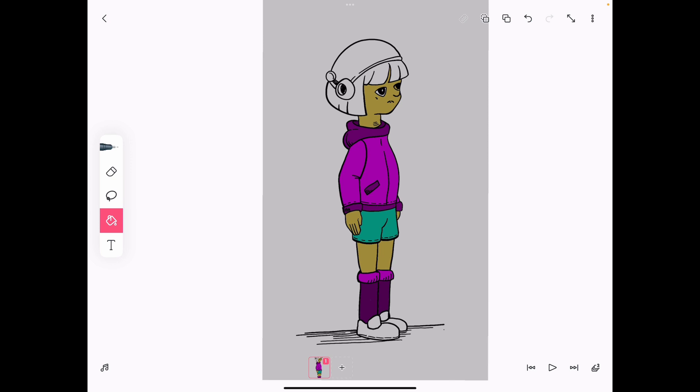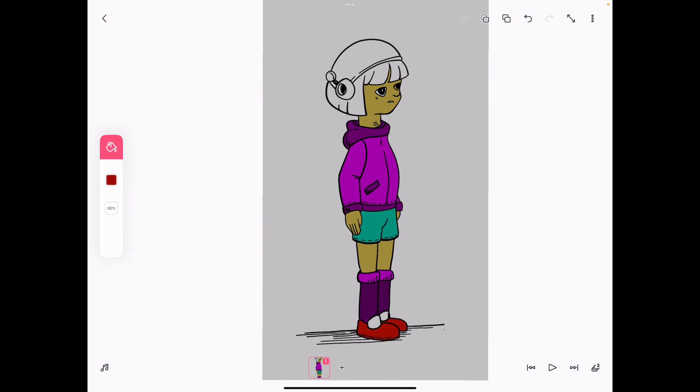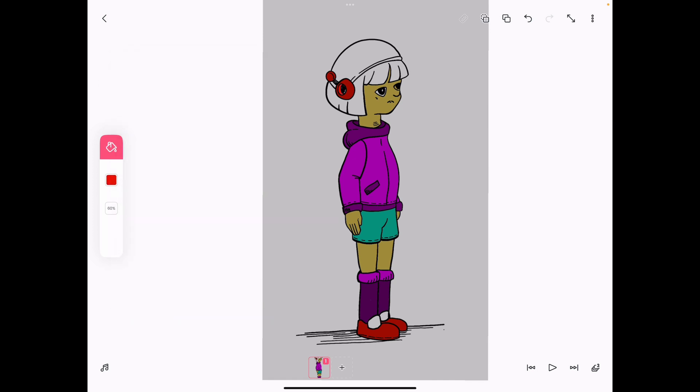Just make sure you fill in colors — it doesn't matter what you're doing or what your color choices are at this point. All you have to do is fill in some colors so you can have some color flats down. I have a trick I'm going to share with you that I actually use for my shadows and for my lit areas — it's always a little different for me and I have two methods of how I do it. I'll share both of them when it's time for us to put in the shadows and the highlights.